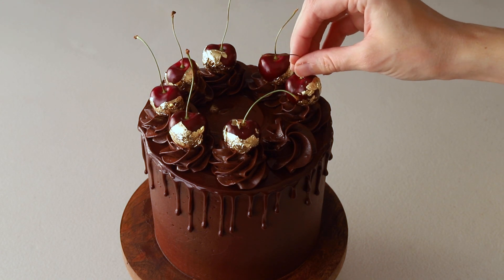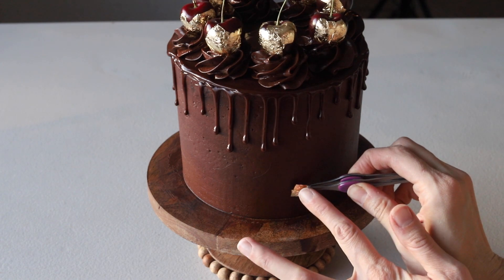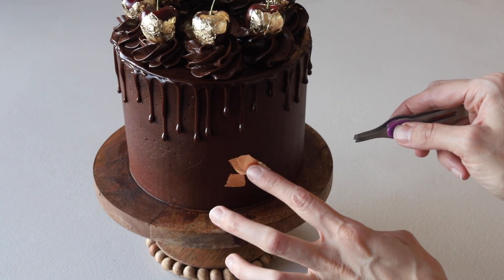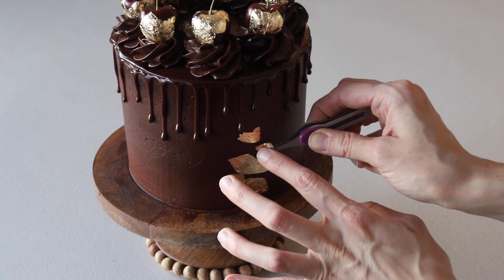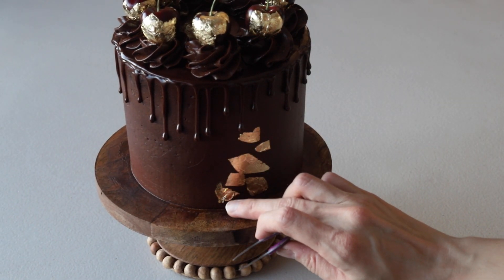I hope you enjoyed today's recipe — this cake was absolutely delicious. I made it for my sister's birthday. The full recipe can be found at piesandtacos.com — I'll put a link in the description below. If you liked this video, don't forget to give it a like and subscribe to my channel. Thanks for watching, bye!